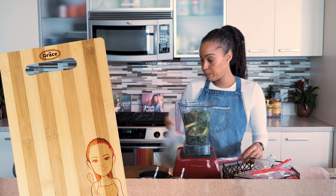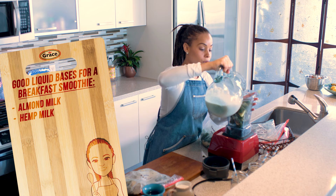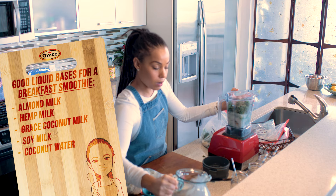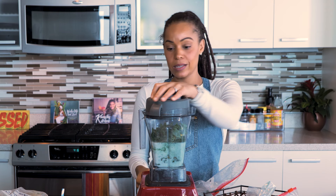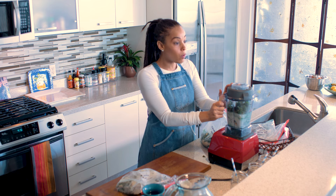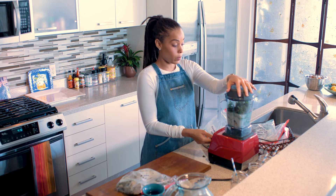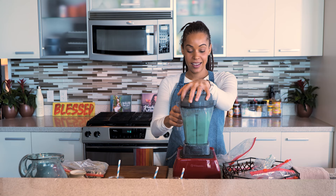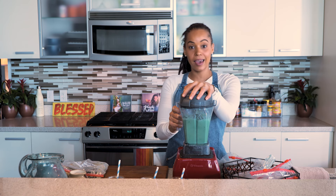The liquid base is really up to you. I'm going to use almond milk today, but you can use hemp milk or coconut milk. I usually use about one cup, but it depends on the consistency you prefer — the thicker you want it, the less liquid you use, and if you want it thin and smooth, add a little more. Let's go ahead and blend this one up. You're going to get that rich green color from the spirulina and also the kale.